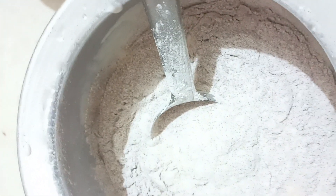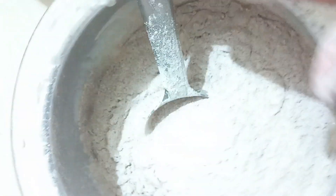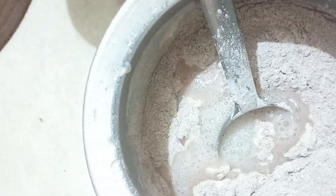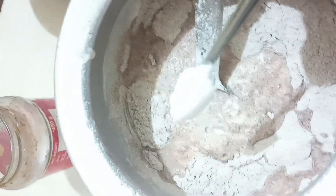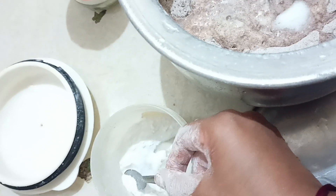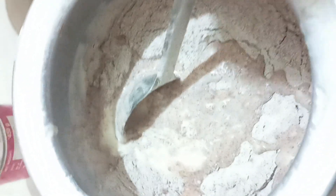This is very good. I will add salt in the same process, and I will take my hands to mix.